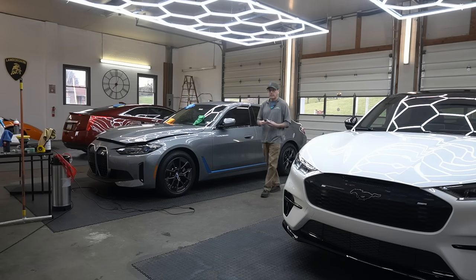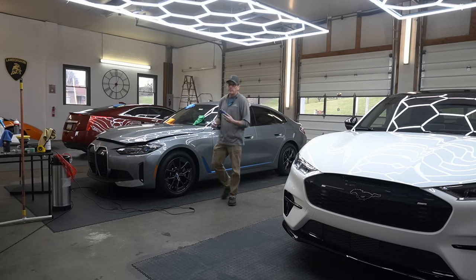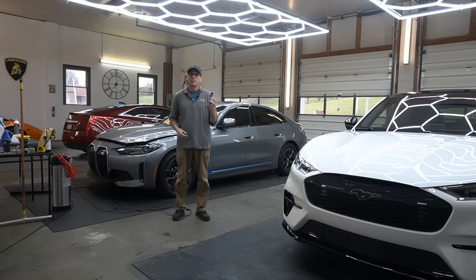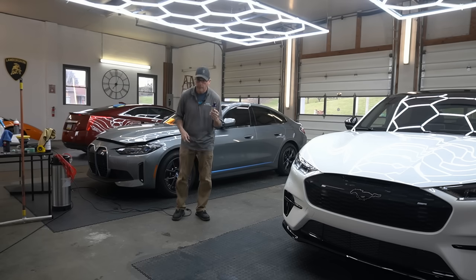Welcome back good friends, Brian from Apex Detail. This video is to inform those that have been waiting that Blue Collar 2 version 2 is now on shelf, back in stock and ready to go, ready to get back to work.